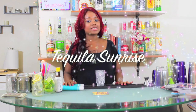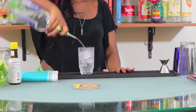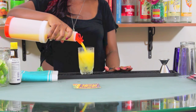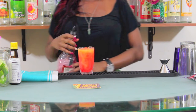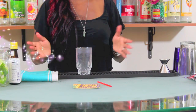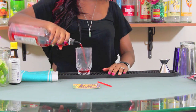The next cocktail is called a Tequila Sunrise. A Tequila Sunrise is one ounce of tequila filled with orange juice as your mixer, with a grenadine float on top to create the effect of a sunrise. We need one ounce of tequila, fill with orange juice, and on top add a float of grenadine. To make a Sunset, simply reverse the order, making sure that we add grenadine to the glass before we add our ice.